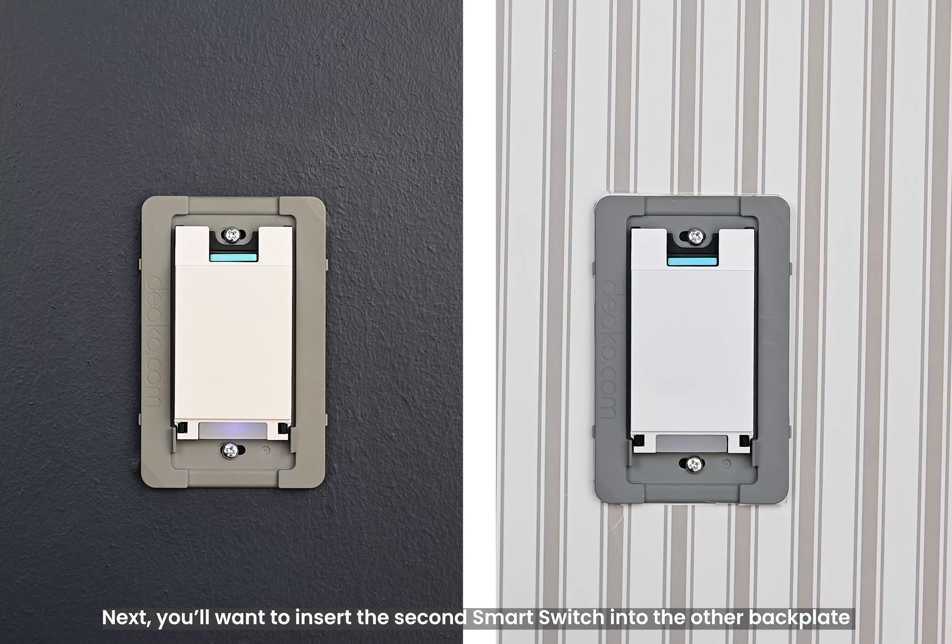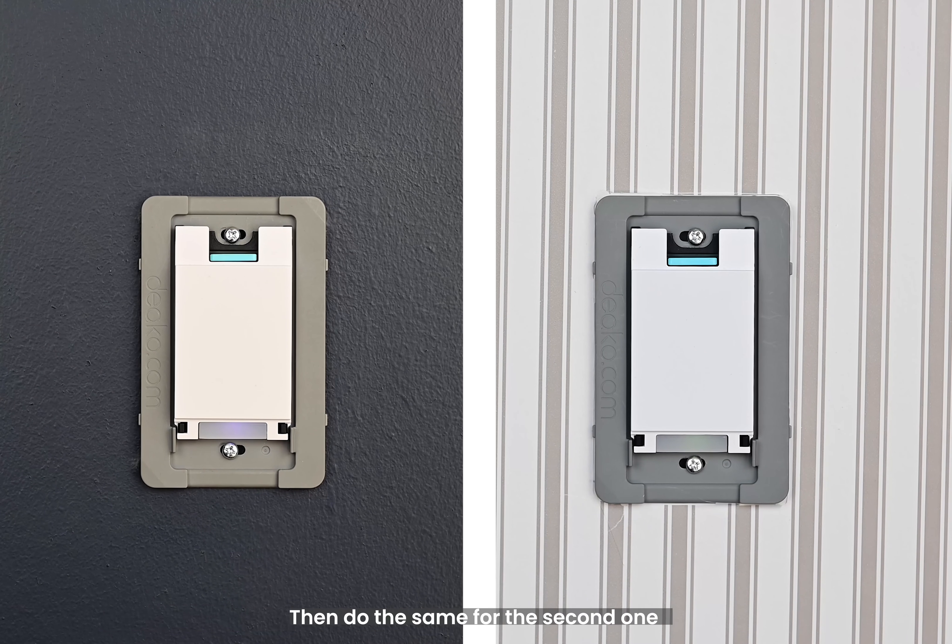Next, you'll want to insert the second smart switch into the other backplate, then do the same for the second one.